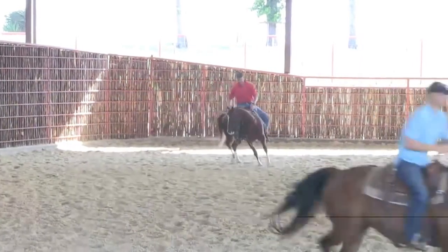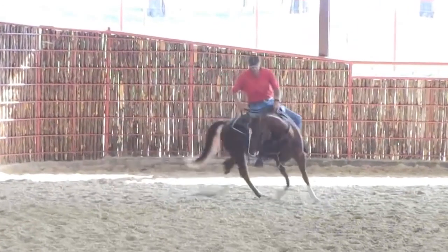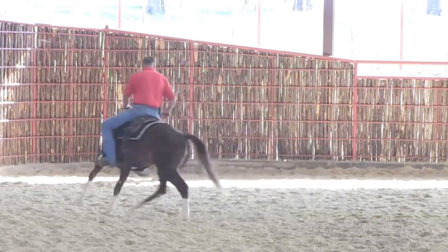These are some exercises that I do with my horses. It kind of loosens their face up and gets them to listen to me a little better.